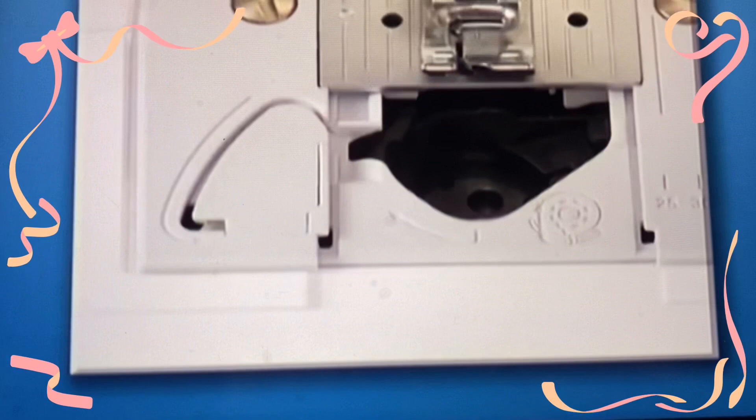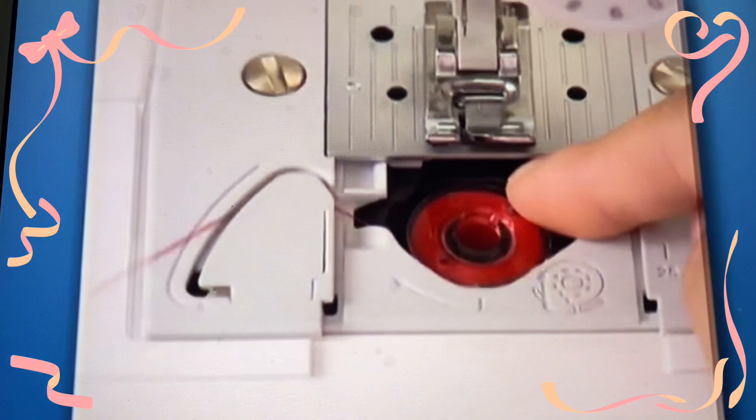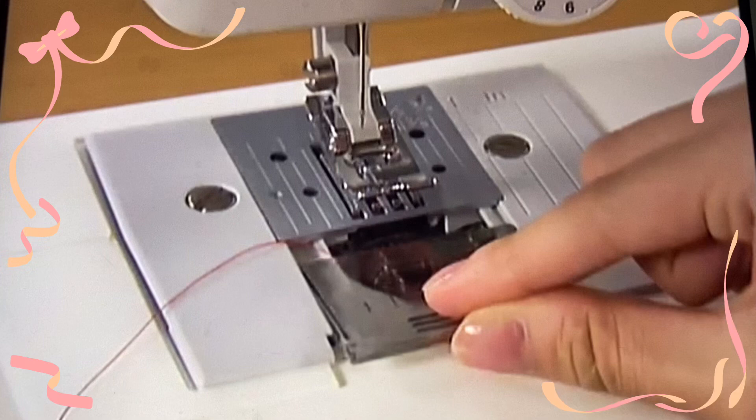For models equipped with a quick set bobbin, push the bobbin down lightly with your right hand and then pass the thread through the slit with your left hand. Pull the thread toward you to cut excess thread. Replace the bobbin cover. Now you have completed the setting of the lower thread.